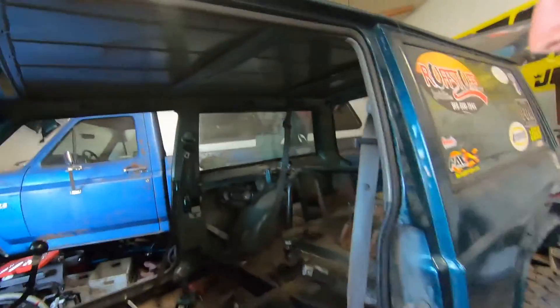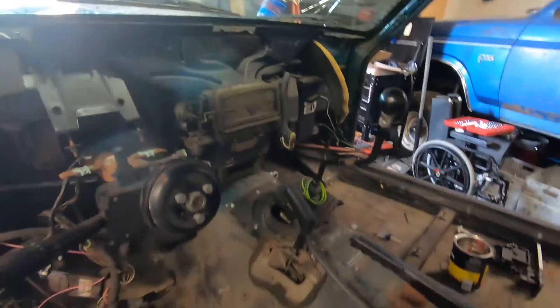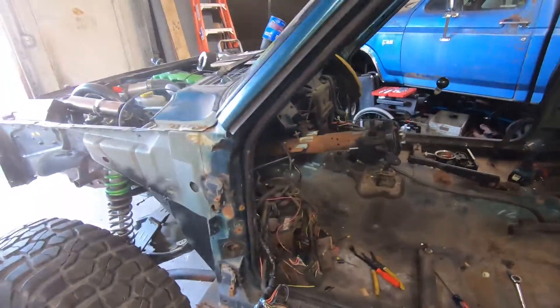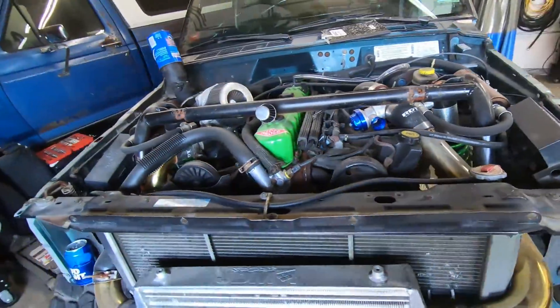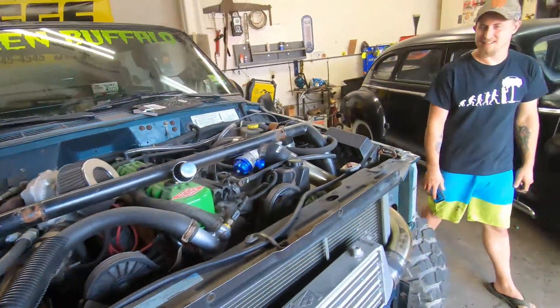We got most of the wiring out, stripped the interior a bit, took out the stuff you really don't need, and pulled all the wires back. Now it's time to tear apart the wiring in the engine bay. It's a little trickier — a lot of stuff going through the firewall that we're gonna have to deal with, but nothing a good old snips can't fix, am I right Jeff? Absolutely.